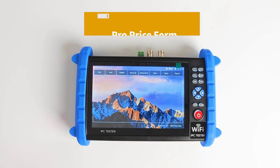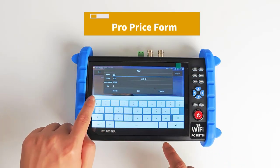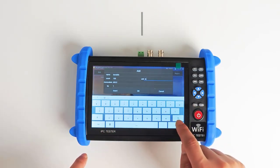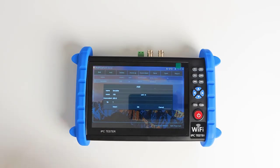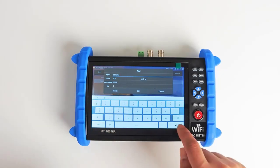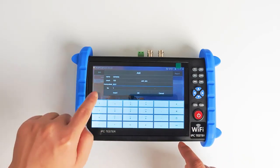Video Image Zoom: real-time enlarge moving HD video image, max enlarge 8x. Cable Test: built-in cable testing tool, check cable sequence and breakpoint. Audio Test: 1-channel audio signal input for testing, can be recorded and saved. Optical Power Meter: test optical fiber parameters.